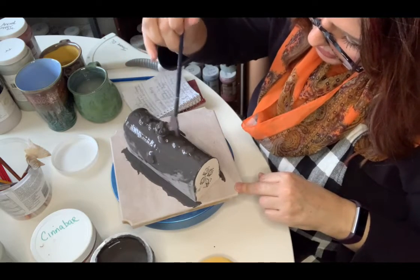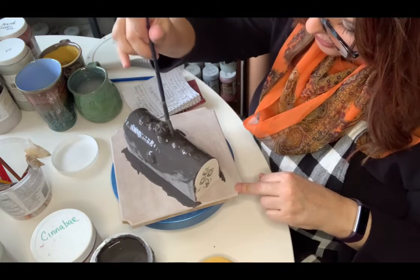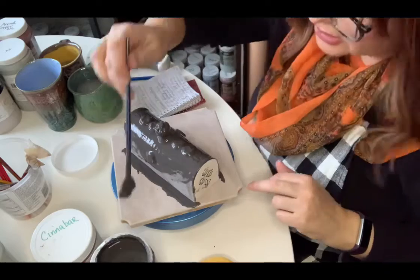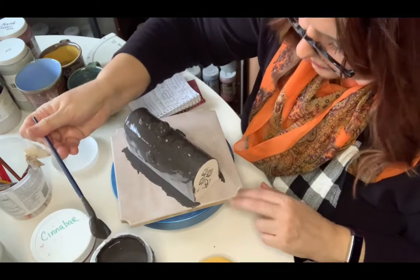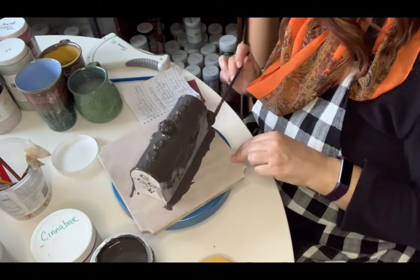Most times I use Amaco Obsidian to accentuate the texture and wipe it back. But I'm getting a bit low on Obsidian, so I decided to go with the black underglaze and see how it interacted with the Mako products.